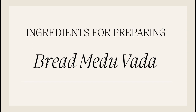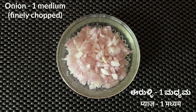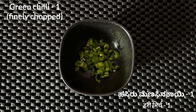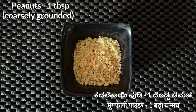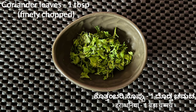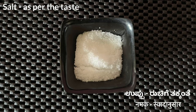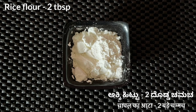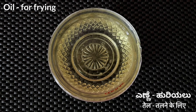Let's check out the ingredients now. We need 5-6 salt bread, 1 finely chopped medium onion, 1 finely chopped green chilli, 2 tsp of grated ginger, 1 tbsp of coarsely ground peanuts, 1 tbsp of finely chopped coriander leaves, 1 tsp of black pepper powder, salt as per taste, 2 tbsp of rice flour, 1 and a half spoon of yogurt, and oil for frying.